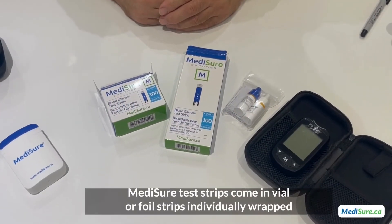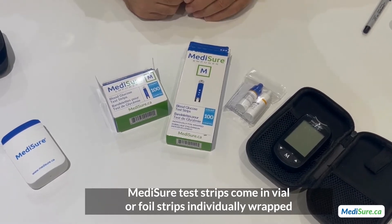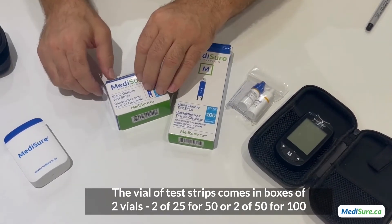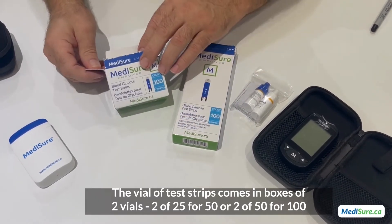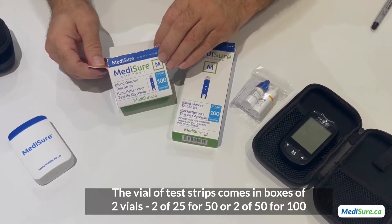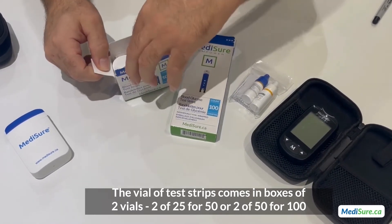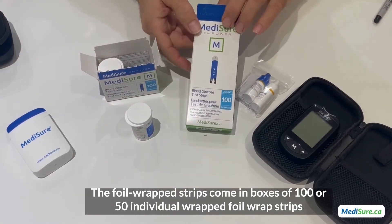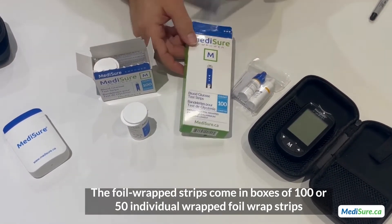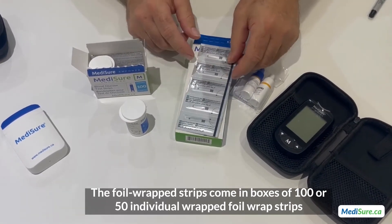The MetaSure test strips come in vials or individually foil-wrapped strips. The vials of test strips come in boxes of two vials — either two vials of 25 for 50, or two vials of 50 for 100. The foil-wrapped strips come in a box of 150 individually wrapped foil strips.